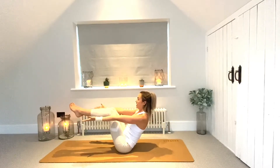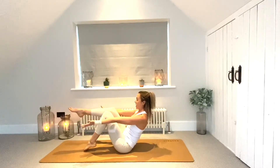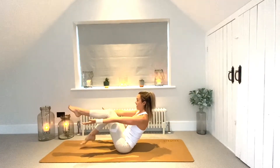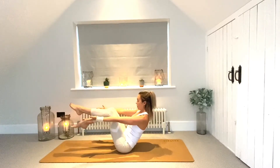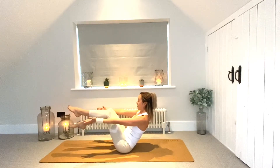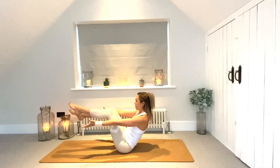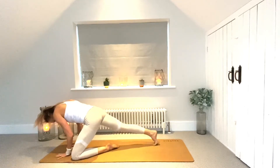Sit the bottom down, float the shins up — find your posture first and then float the arms away. Point the toes and tap the right toes down, lift them up, left toes go down and come up. Keep going — right down and up, focus on that lovely strong core, making a nice V shape with the upper body and the thighs. One more each side.